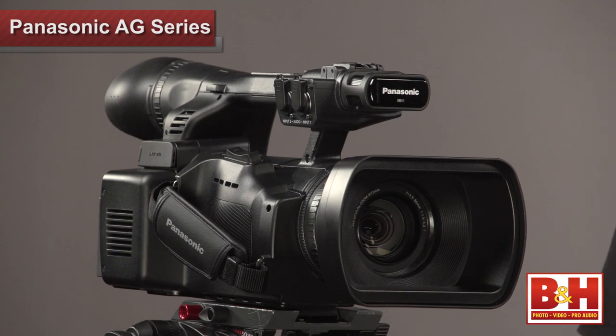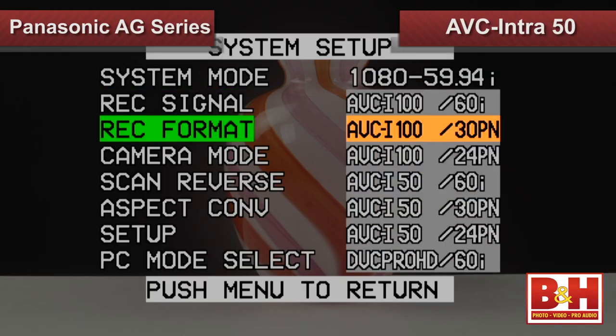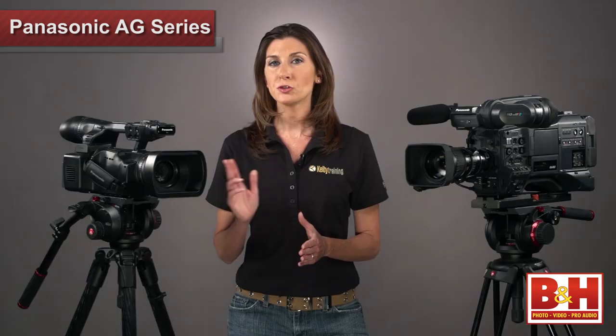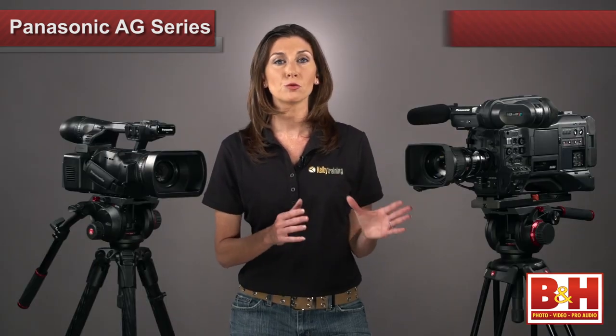However, for most general shooting, you have the option of dropping down to AVCI 50, the full range of DVC Pro formats, or DV.